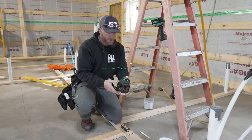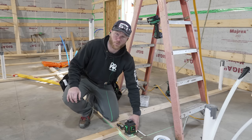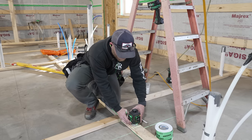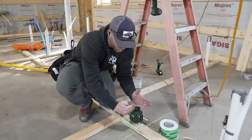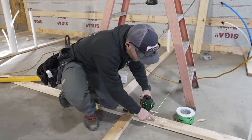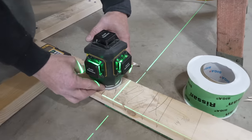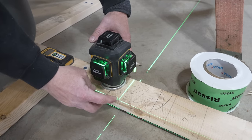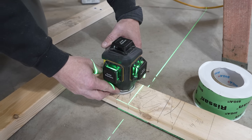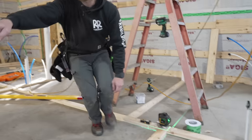I always talk about the 600G because if you're framing and you're not using something like this, you're spending more time and effort than you need. Specifically here — I'm putting a wall plate down with an intersecting perpendicular wall and I want it perfect 90 degrees. I can set one plane of my laser on the edge of my wall, set the other in perfect plane with my wall plate, and now I have a perfect 90-degree line all the way over to my wall.